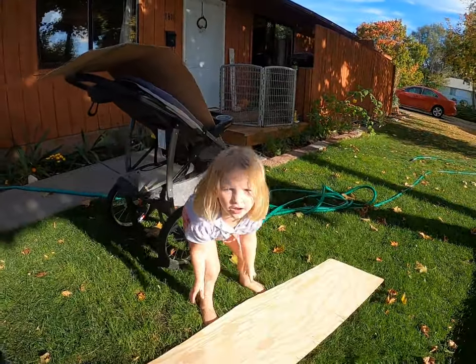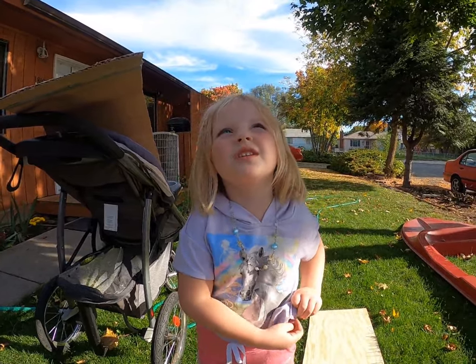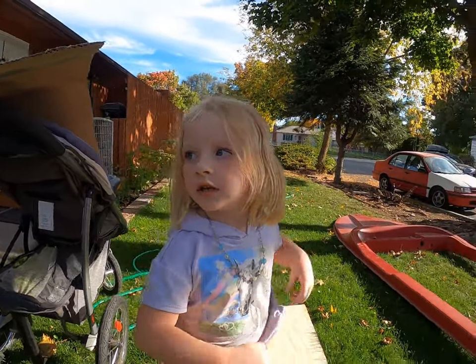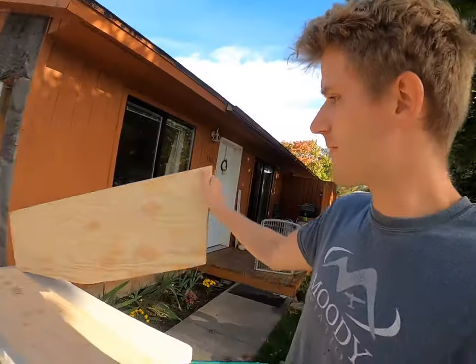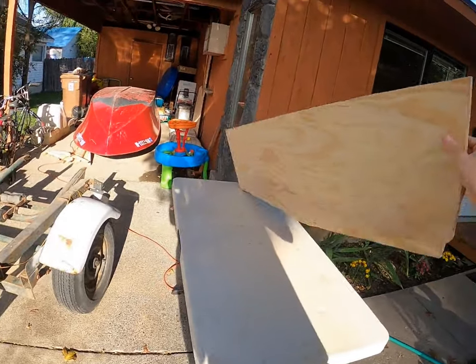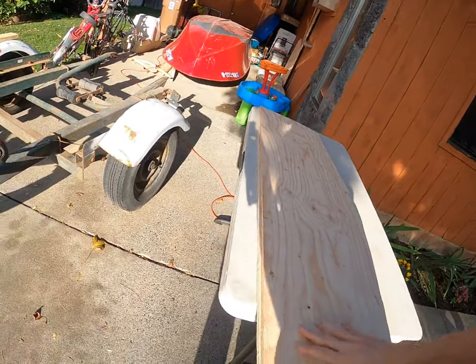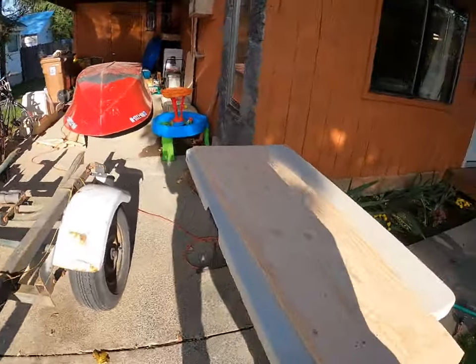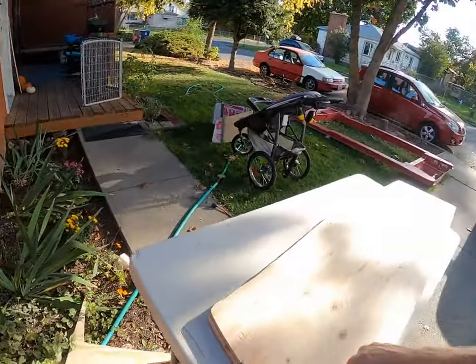So we put it on the ground and we're going to do the next one. Alright, so we have both templates cut out — we got the first one and the second one. I need to figure out what kind of glue I'm going to use to glue them together, and might also screw them. I'll get back to you guys later.